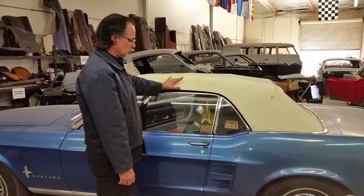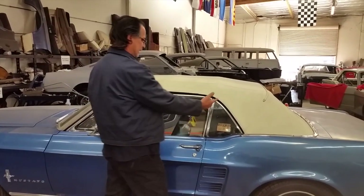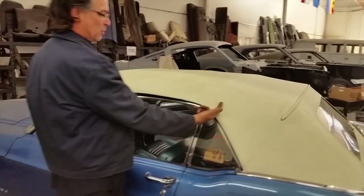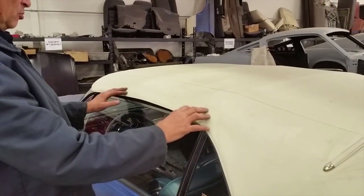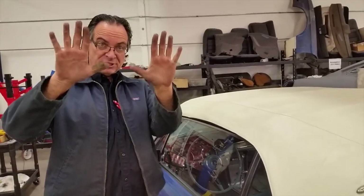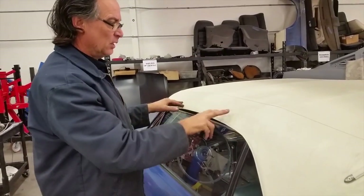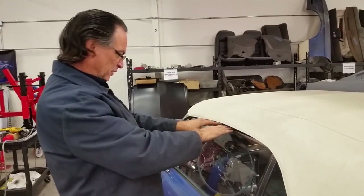We have the convertible top up now, but it's a little difficult to get it to close. One reason is because there are cables on both sides — roughly around here — with an adjustment on one end that controls the forward and back motion on both sides, as well as the pitch. There are also other adjustments on the linkage so everything fits flat and square.